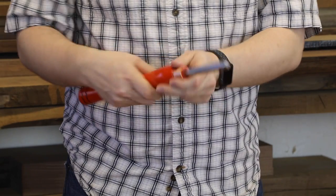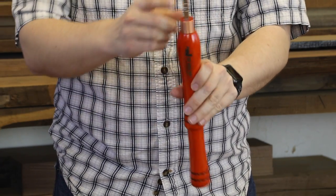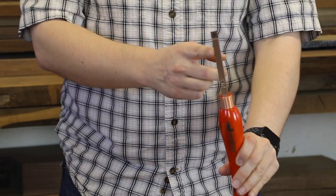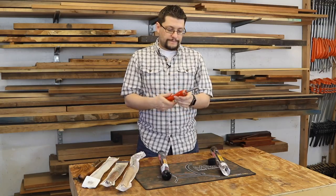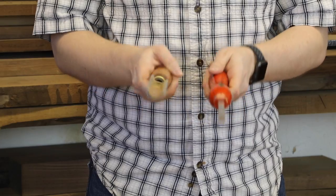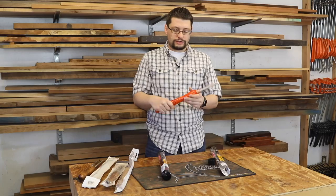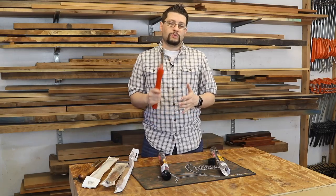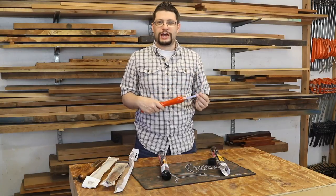The Mini Easy Finisher from Easy Wood Tools looks like this. It's got a carbide tip up in the front, and it's a little bit shorter than a standard tool. Most of mine are roughly the same length. I never really turn anything large, so I've always gotten shorter handled wood turning tools, and this thing performs like a champ.